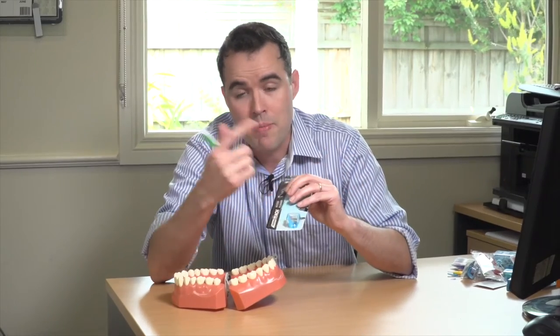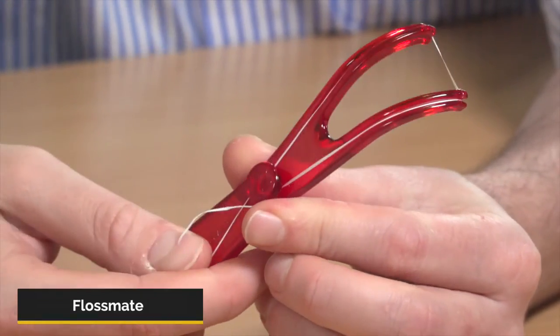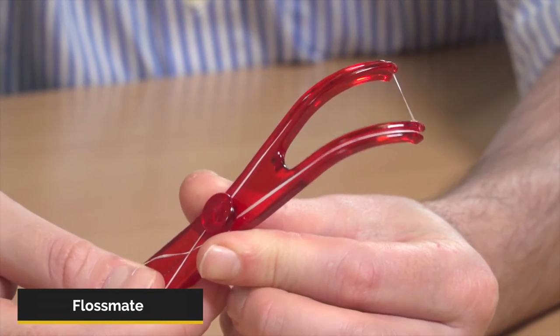In my opinion, the only disadvantage is you've got to keep buying the disposable heads. Now, another one you should definitely give a try is the FlossMage. The FlossMage is a little bit more difficult to find, but once you do, they're quite good too.